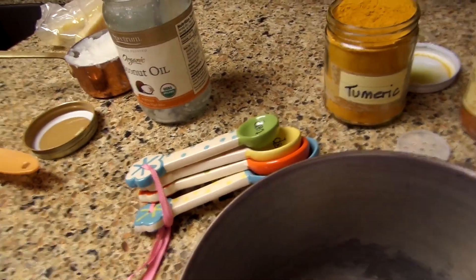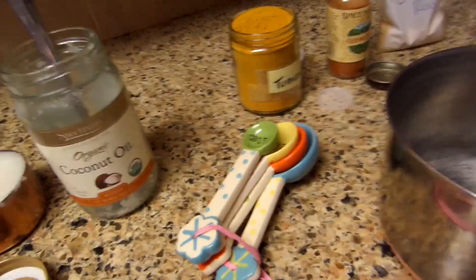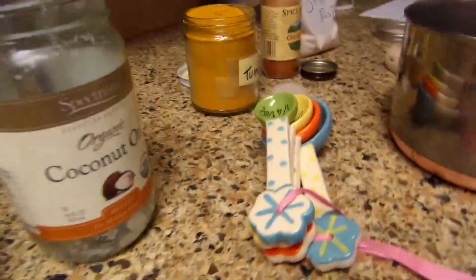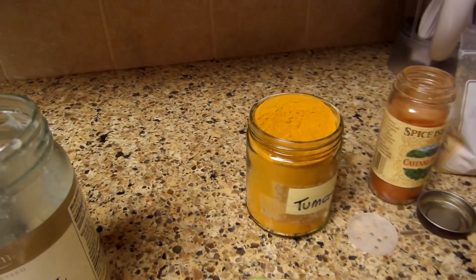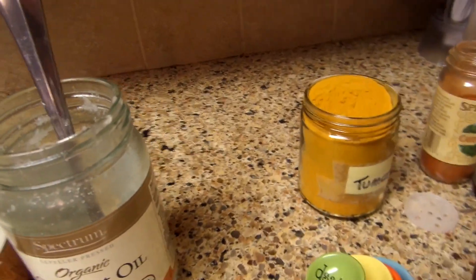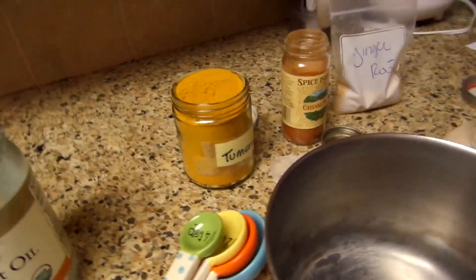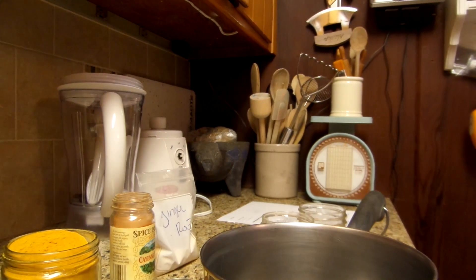I'm going to be using the stovetop method, the double boiler method. You're going to use one cup of carrier oil — I'm using coconut oil, but you can even use olive oil. So let me get this started and put it in the pan here.